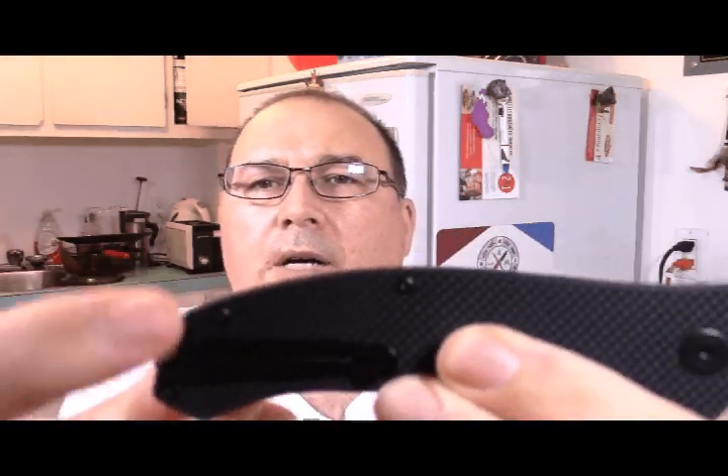It's really nice. It is very clean construction — there is no pin on the back scene. You can see the two screws and the back spacer, and you can see the liners. There are cuts in the liner so they've lightened the knife as much as they could.